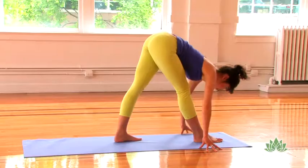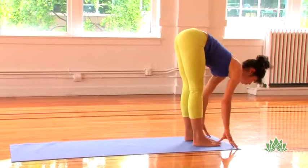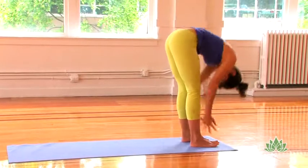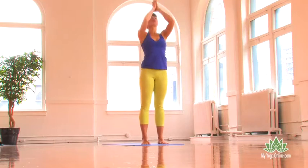Bend into your front knee and step forward. Inhale, flat back, and exhale and bow. Inhale, come on up to stand, sweep the arms overhead, and exhale, hands in prayer in front of the heart.